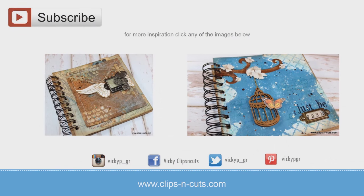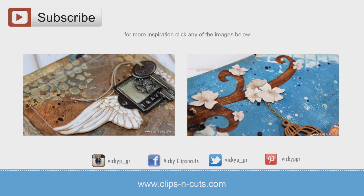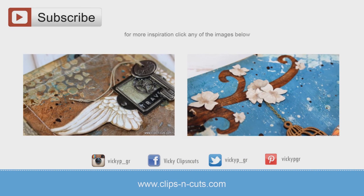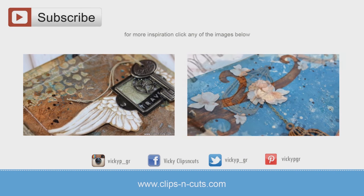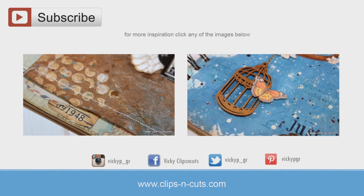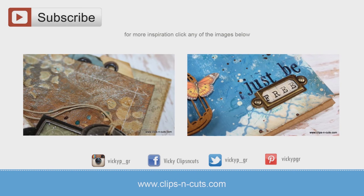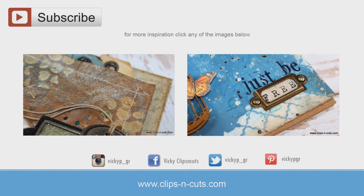If you need more inspiration, here are a couple of my older mixed media projects. Thank you all for watching!